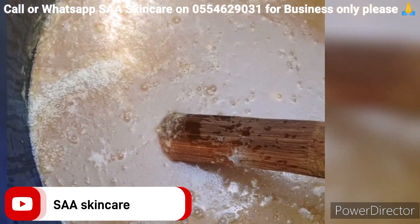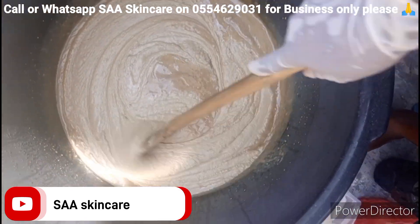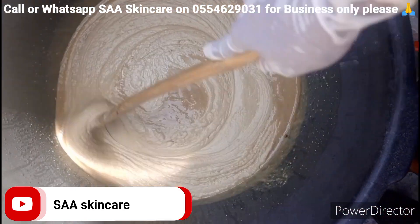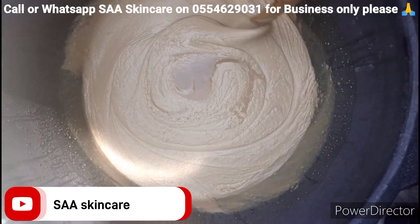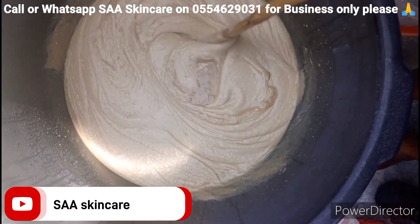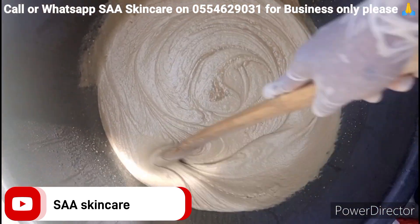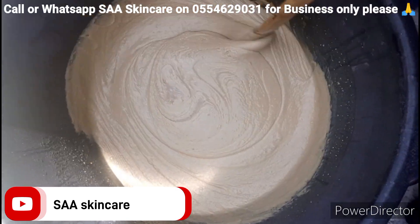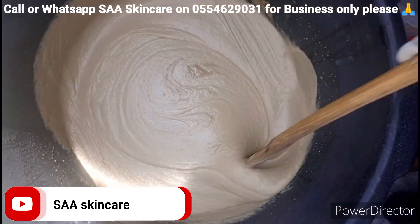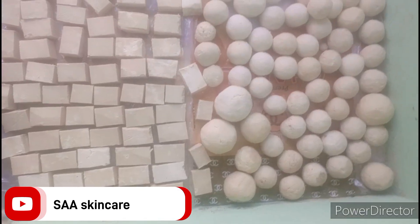Mix it in one direction — please don't change your hand, just mix in one direction. It is simple and in no time it will become thick. Then leave it for some time. If you want to roll it as a tennis ball, then you have your Azuma Blue. I'm using one hand to do it so I'll pause, do it, and come back later.